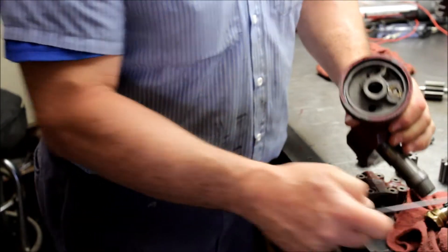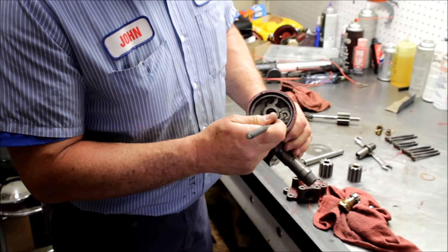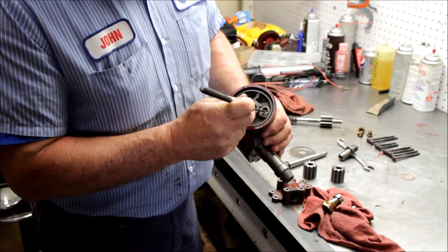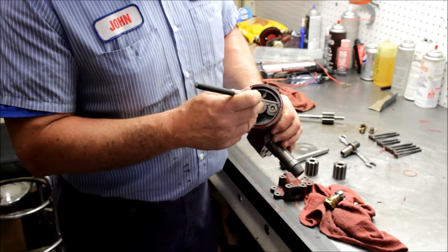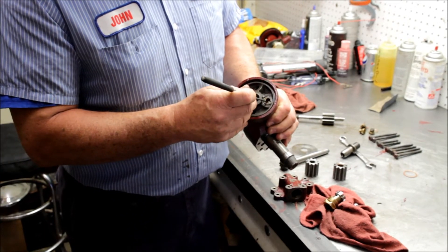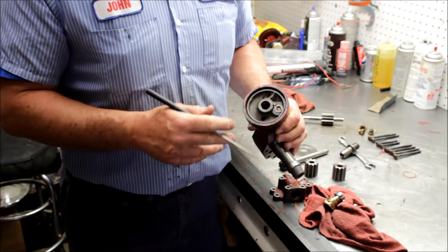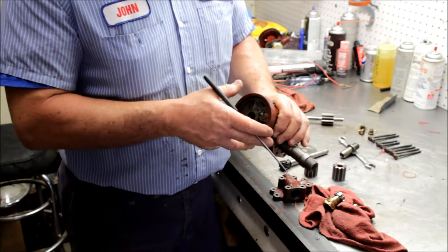That is then available at the top of the pump where it goes into the oil pressure gallery. There's an oil pressure relief valve here — that's the relief should the oil filter itself become plugged. This will pop open and unfiltered oil will then enter the engine. Better to have some oil than no oil.